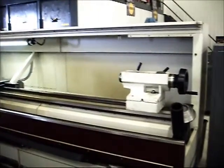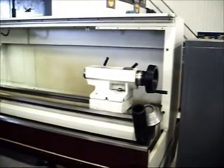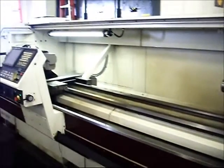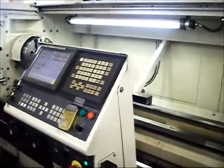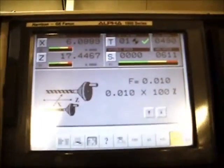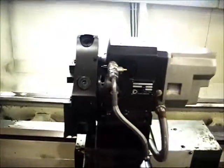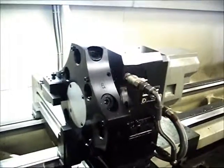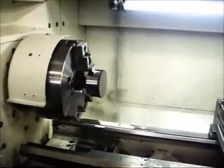Here is just a general overview of the machine, Alpha 1550. The touch screen display, the automatic hydraulic turret, and the spindle and work piece I got set up in there for demonstration purposes.